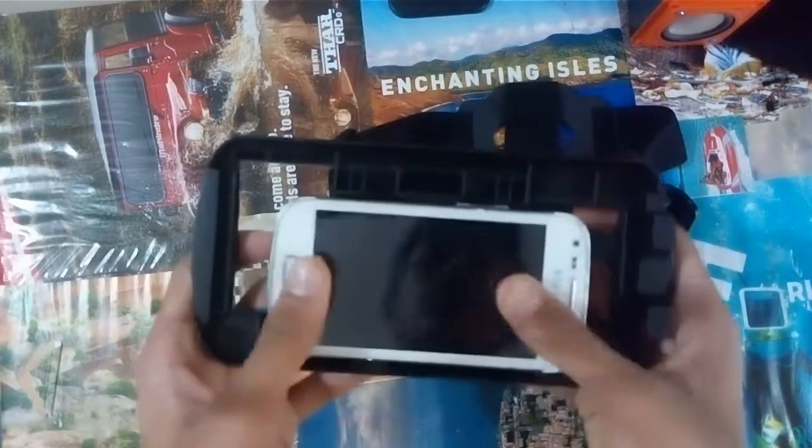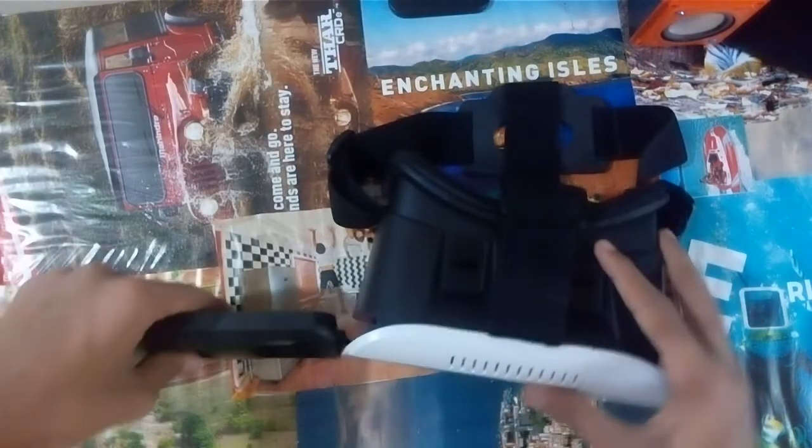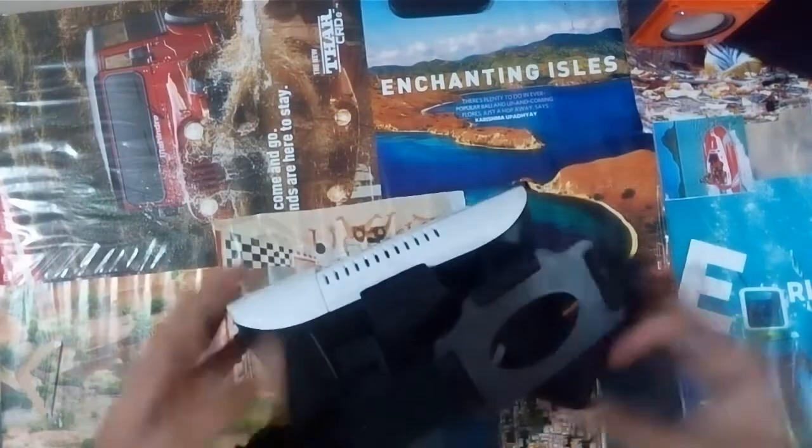When you add the phone, it is a really big panel so you won't get any problem. You can even add five-inch screen phones and even bigger. When you add it over here, it fits totally great and from here you can watch.